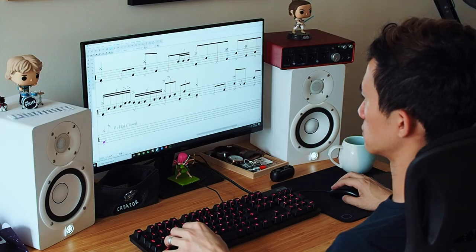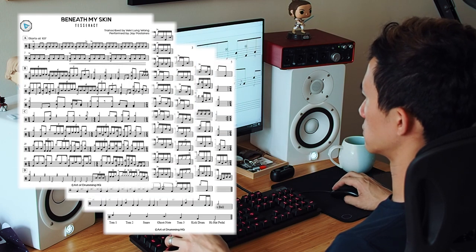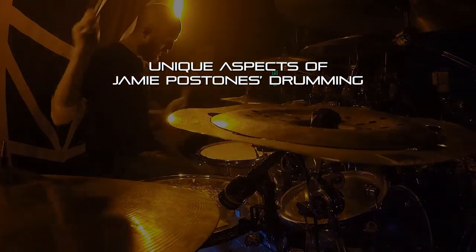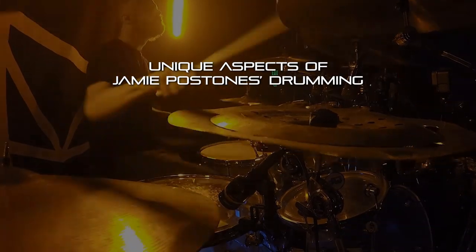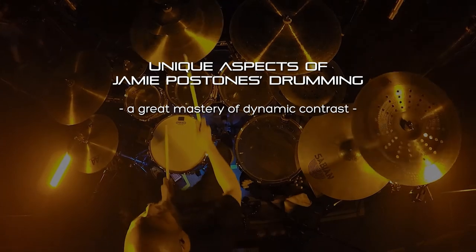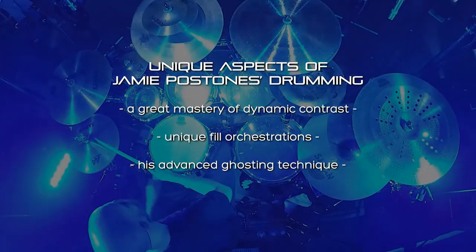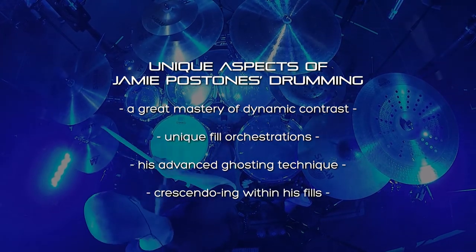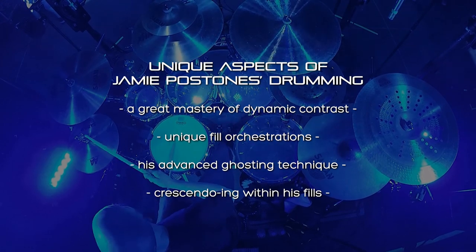Welcome to The Art of Drumming HQ episode 61, where we start a new video series covering Tesseract's Beneath My Skin. Being my favourite progressive metal song to listen to these days, I ended up transcribing the entire song and discovered some unique aspects of Jamie Pawstone's drumming, including a great mastery of dynamic contrast in his fill-ins, his crazy fill-in orchestrations, a difficult ghosting technique he uses a lot, and crescendoing within his fill-ins — all giving him a very unique style of drumming and sound.